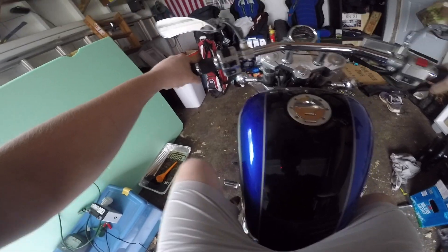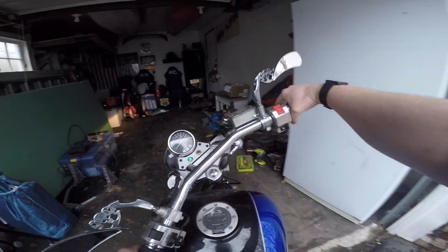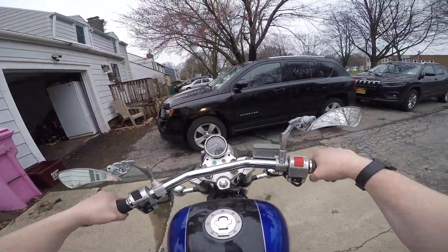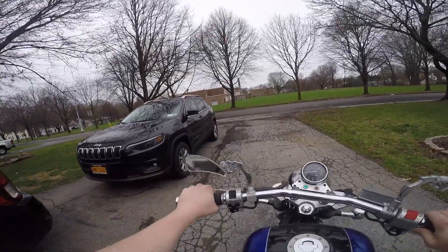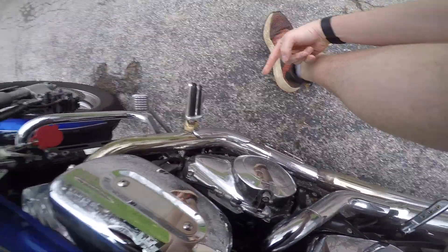Just hear that sound. Taking it out of the garage real quick so we don't get any of those fumes inside. Let that oil really get everywhere, and if we look down there, we're good to go — there's enough oil in it.